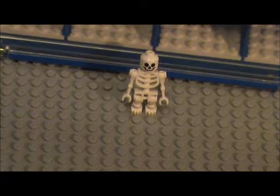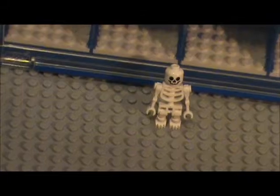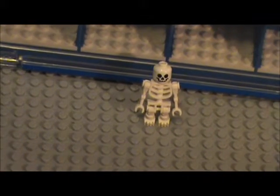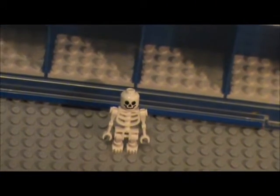Hello everyone, this is Mikey All Star and Christopher Z here with another minifigure showcase. So last time we had Deadpool, and the time before that, the Grim Reaper. This time we have... who is it going to be? Let's find out.